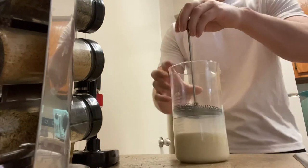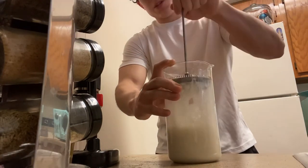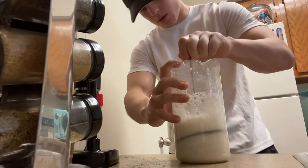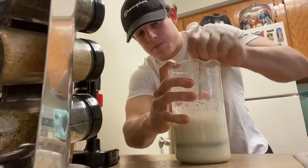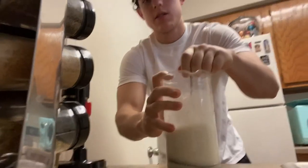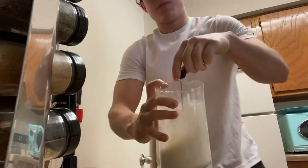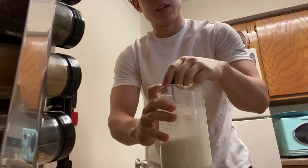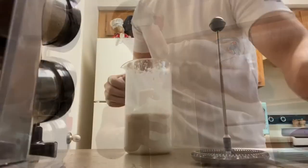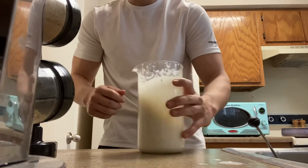For the French press, it's kind of finicky. What I do is give it a few really big plunges to incorporate those big bubbles of air, then give it some swirls, tap it to get the large bubbles out, and repeat this process like four or five times. Our milk is done and it has that wet paint, melted ice cream look to it — so it looks good enough for pouring.